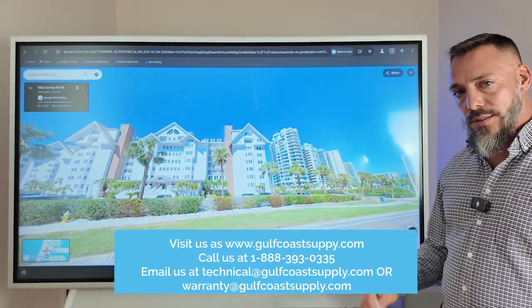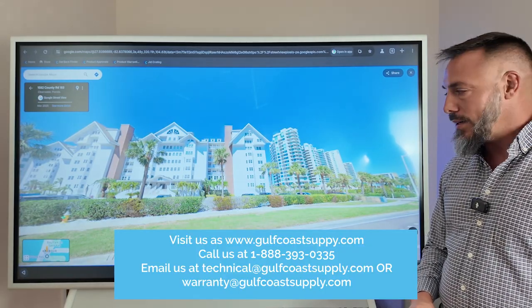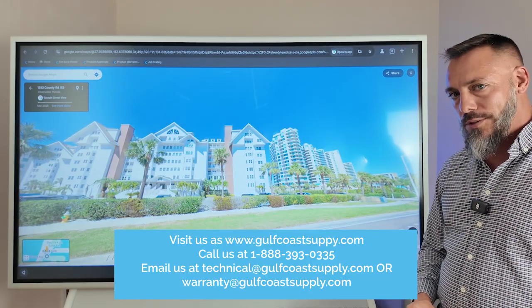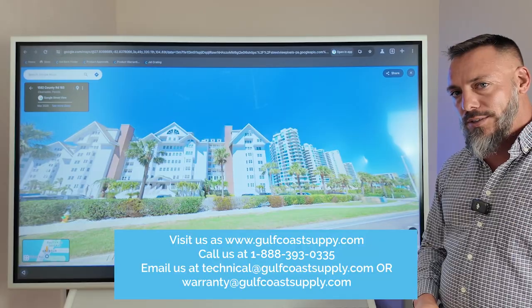If you ever have any questions, give us a call. You can look us up online at gulfcoastsupply.com, or shoot us an email at technical@gulfcoastsupply.com or warranty@gulfcoastsupply.com — we have a team there available to assist you in your calculations.